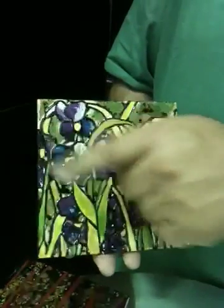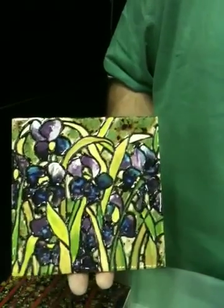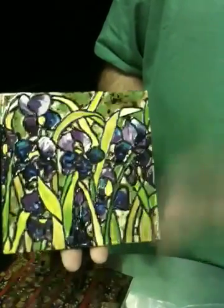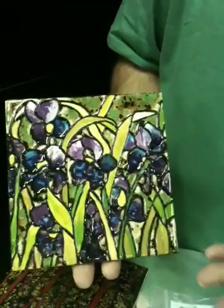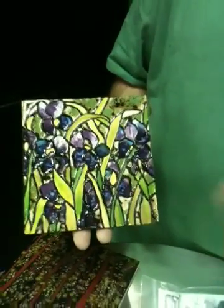We also dropped in a few Jungle Gems — that crystal glaze — in between just to perk it up and give it a little more interest. But Stroke and Coat is really the star here. It stays nice and vibrant, intermixable, blendable. You can create endless designs with Stroke and Coat, creating your outlining with the accent glaze first.